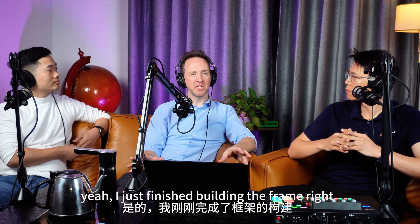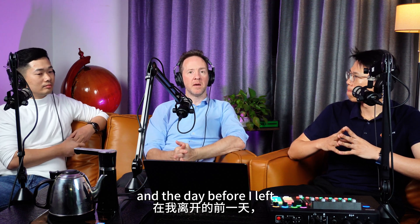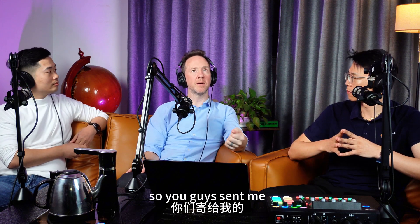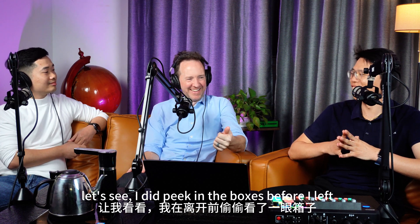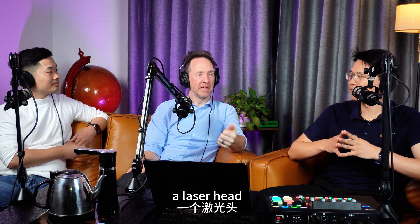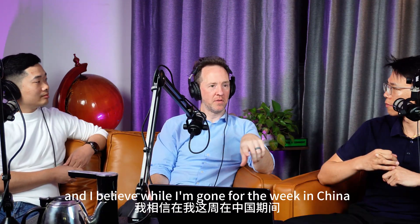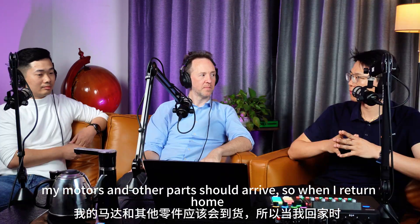What is the progress of your DIY fiber laser tube cutting machine project? I just finished building the frame right before I left to come to China. The day before I left, a bunch of boxes of parts arrived from Skyfire — a laser head, the controller, and the gas control system. I believe while I'm here in China for the week, my motors and other parts should arrive, so when I return home I'm going to be very busy.